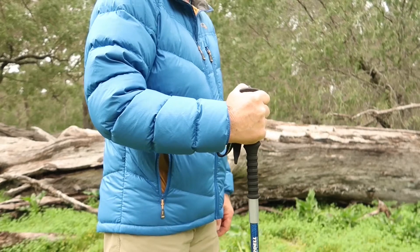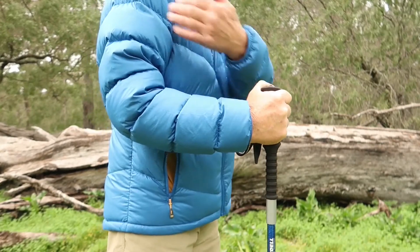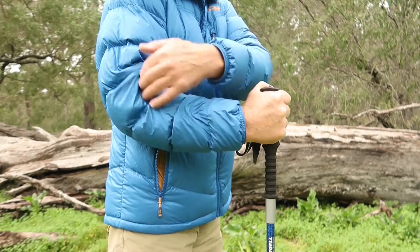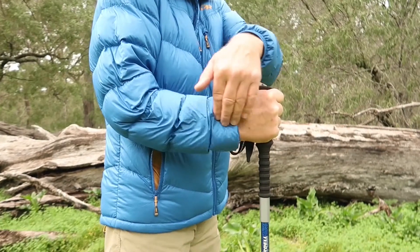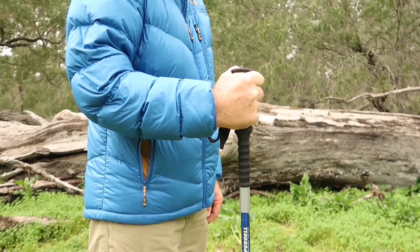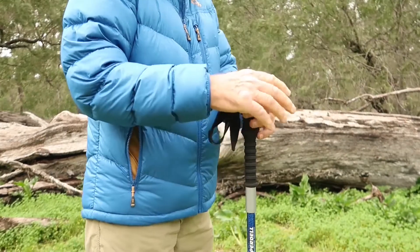That height gives me a 90-degree angle with my shoulder and my forearm. That's the correct angle for the poles — 90 degrees.